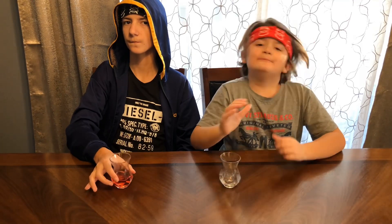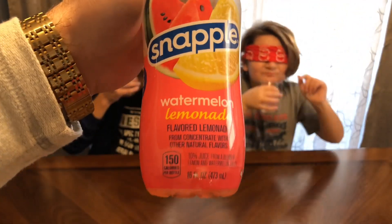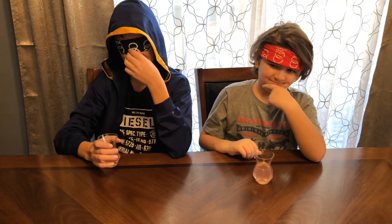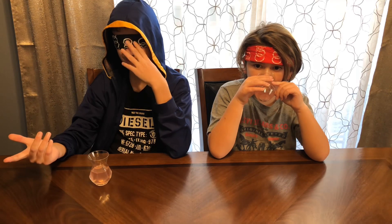Everyone really likes that one. Flavor number three — alright. It's not strawberry, it's something else. We need something — come on, make a guess!